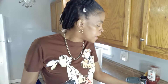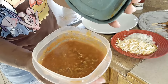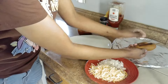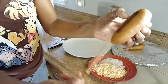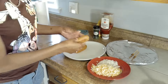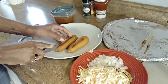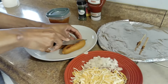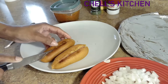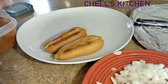All right, y'all, our corn dogs are done. I warmed up my chili in the microwave and it's nice and hot. This is what you want. So what you want to do now is just pull the stick out — do that to both of them or however many you're making. Then cut it right down the middle. Then I'm going to put my chili in there.